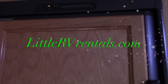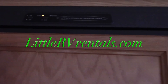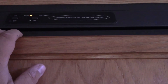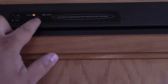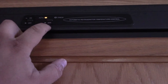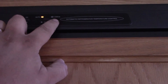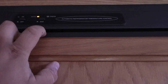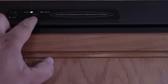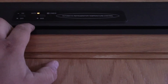Hey everyone, Dale here with LittleRVRentals.com. I'm going to show you: if you have a fridge problem with it not cooling on electricity, what will happen is you'll turn it on — this button is pressed in for electricity — and then after a while you'll hear clicking and your check light will come on. But if you turn this off and switch to propane and the fridge works on propane but not on electricity, this may be the problem.